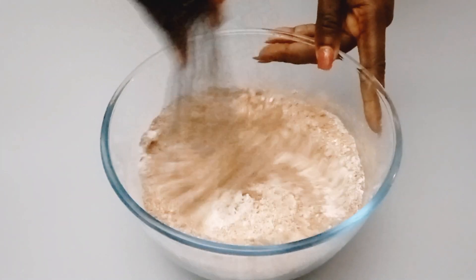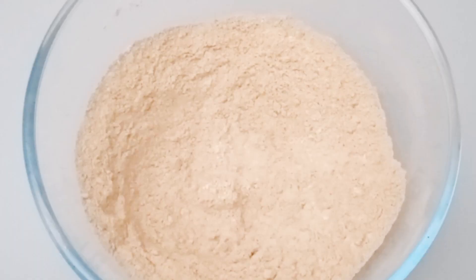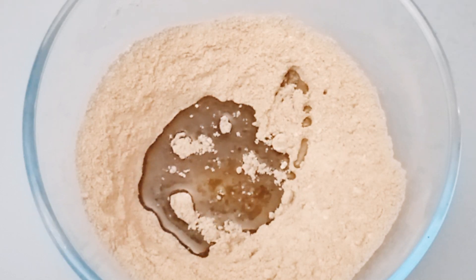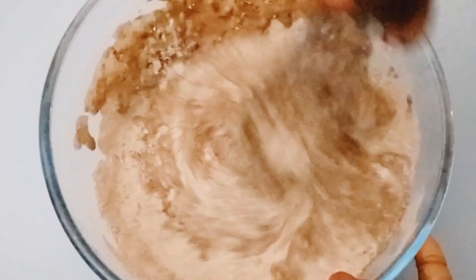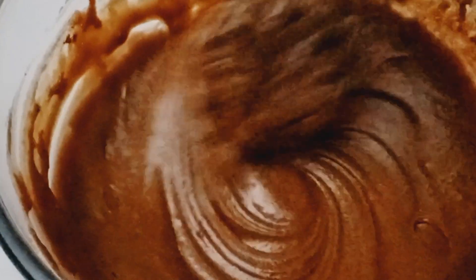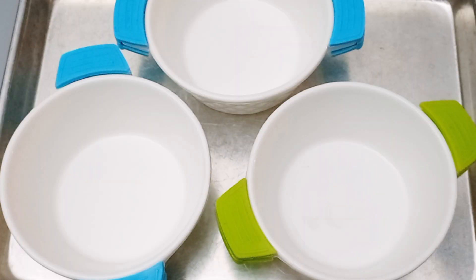For the wet ingredients, we don't want to add water here. You can see we have melted butter with milk, and as I told you this recipe does not use egg. We'll gently mix them together until our mixture comes to this color. When you see it in the video you'll see it's this simple.